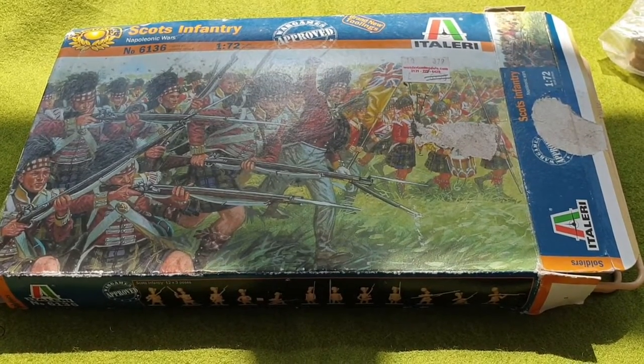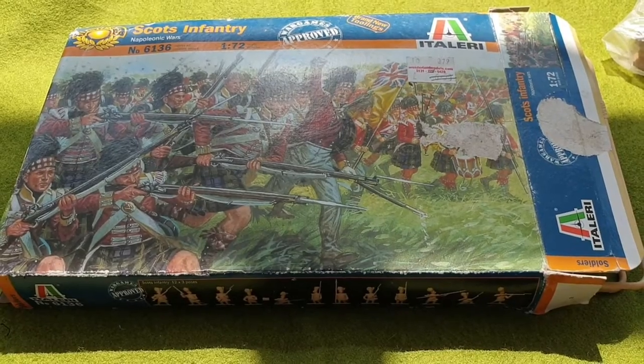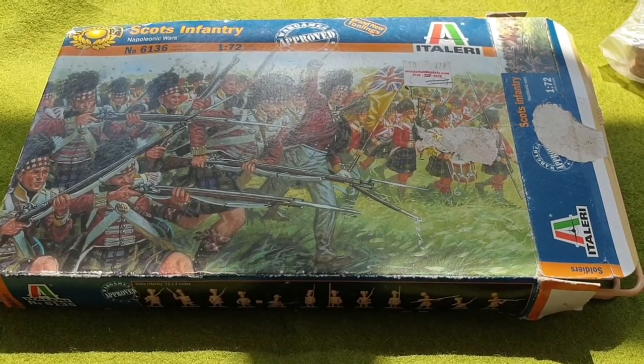Hello, good afternoon and welcome to an update from BJ Kenner Modelling on this really sunny bank holiday Monday. In this video we'll be looking at the Scots infantry from Italeri.